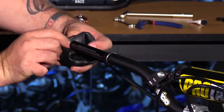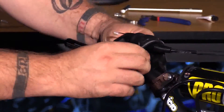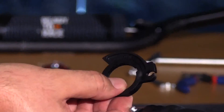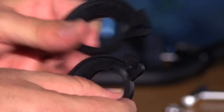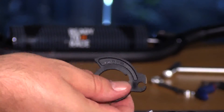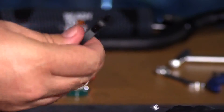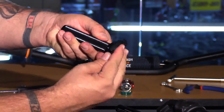Before we install the throttle assembly, slide the boot back onto the bar and make sure your cable is routed correctly. Included in the kit are seven different cams, so you've got to select which cam is correct for your make and model. This one says KTM 5065 number five — we check it against the stock cam and it matches up, so that's the one we want. This one is for a Honda 85, so you can see the difference in size, profile, and shape of the cam. Also take note that when you flip it over, it says 'this side towards the throttle tube.' The throttle tube has a notch — go ahead and assemble them together.